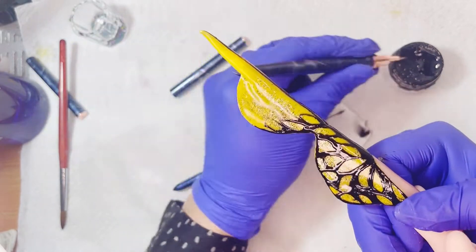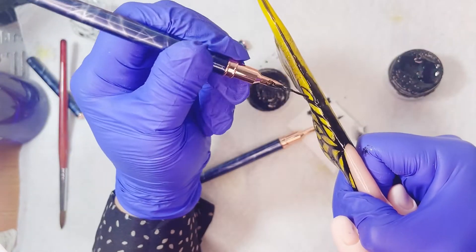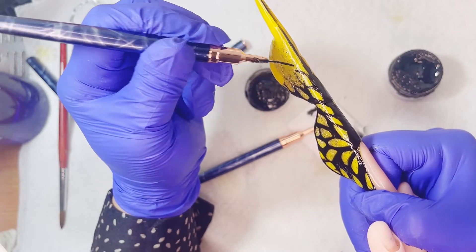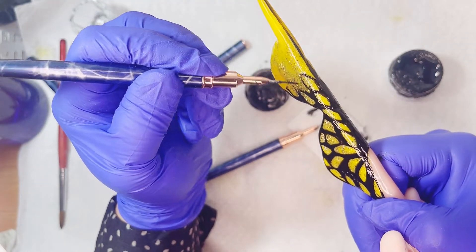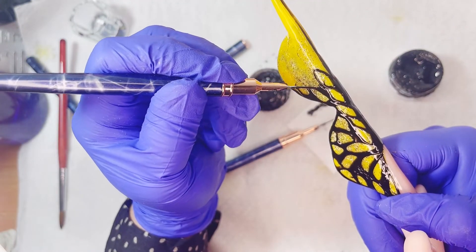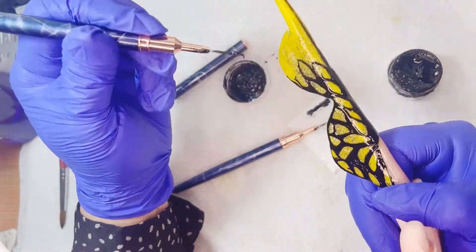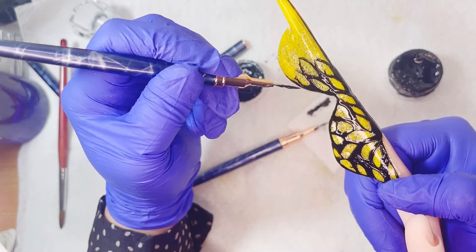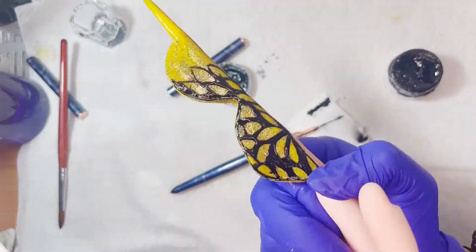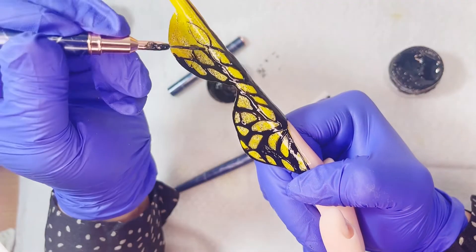La verdad son como unos círculos que terminan de un lado gorditos y al final van haciéndose más finitos hacia la punta. En el principio de la uña, lo que es cara a la almendra, el pétalo o la esferita va a ser más gordita, y pues hacia la punta más delgadita. Como vamos yendo hacia la punta, esos pétalos o circulitos van yendo más delgaditos, y los voy haciendo al azar.